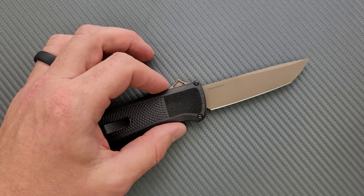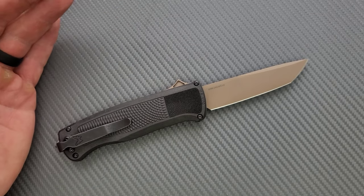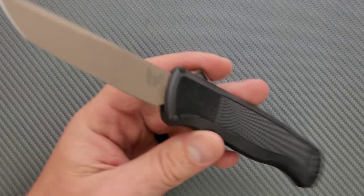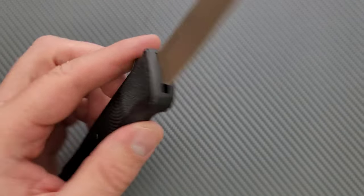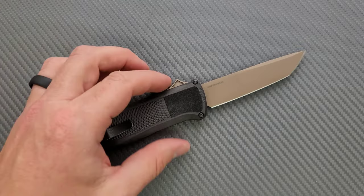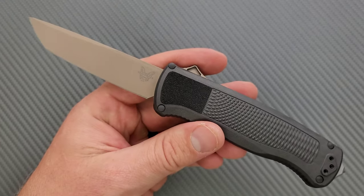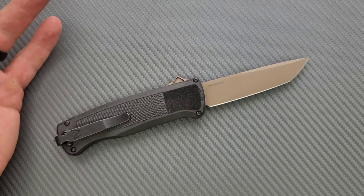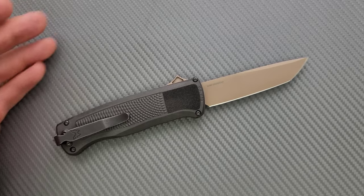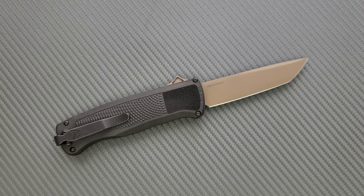It's nowhere near like 1095 in terms of rust susceptibility, but a coating is probably a good idea. This is just an all-around good EDC steel, and I think it's cool that they put it on an OTF. It's also nice that we just didn't get S30V again — or D2. They still do the Infidel in D2, but I'm really glad we got Crewware.